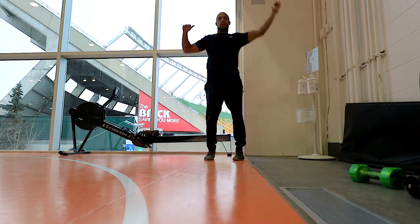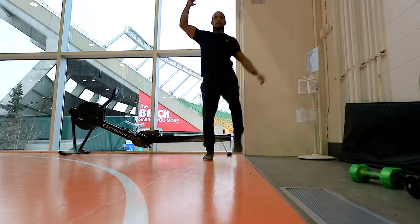You're standing tall, working on keeping that extension here. You don't want to shift your weight too much for 20 seconds.